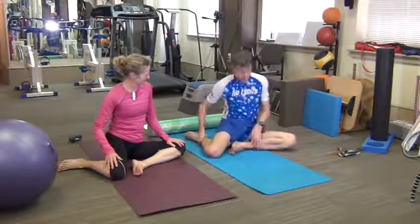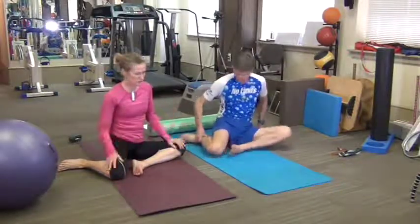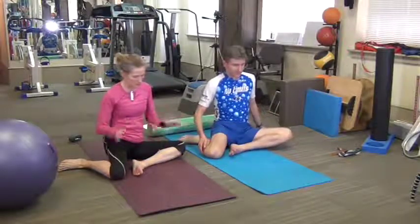I don't do yoga, so this is all new to me. So this is just hip rotation motion, which some of us don't stretch as much. You may not think in running you need it, but our hips definitely need it.